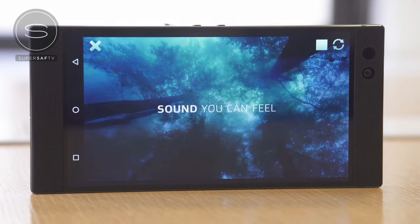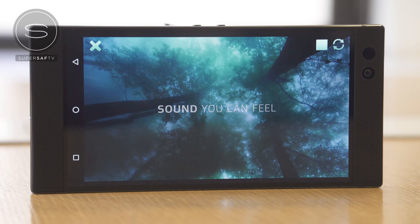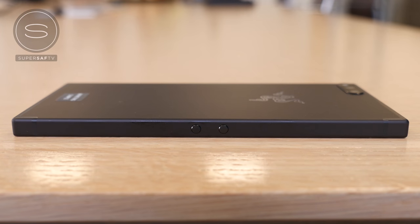To produce the maximum audio quality and output, there is no water and dust resistance. Up top on the front side is an 8-megapixel front-facing camera with an f/2.0 aperture. On the left-hand side we have volume buttons placed right in the middle, making them more accessible when in landscape mode, which is what this device is mostly intended to be used in, especially when gaming and consuming media.